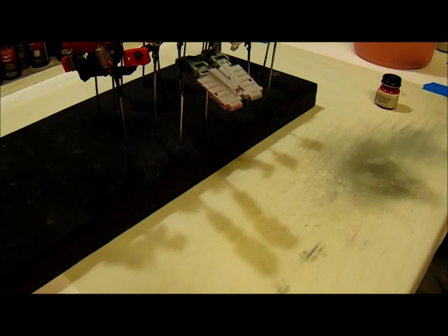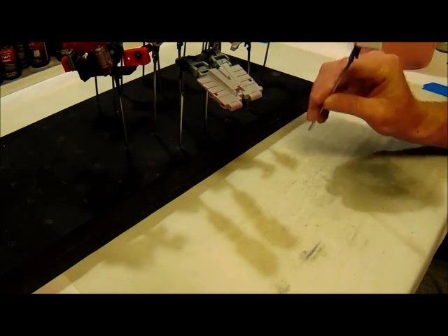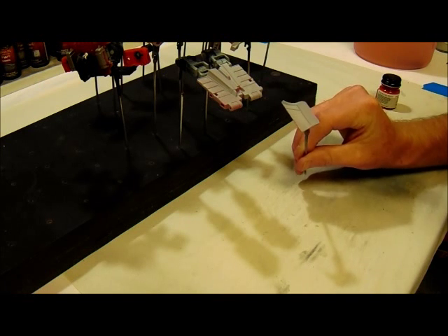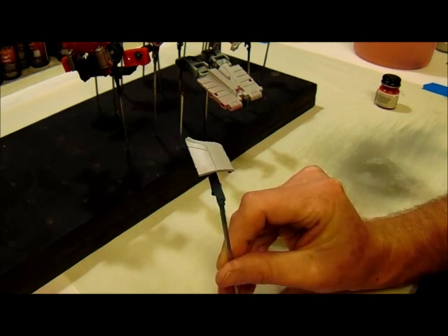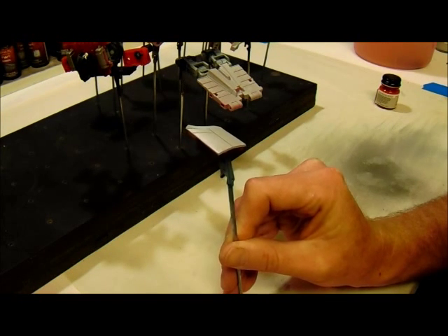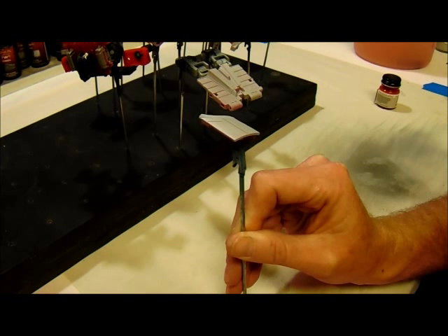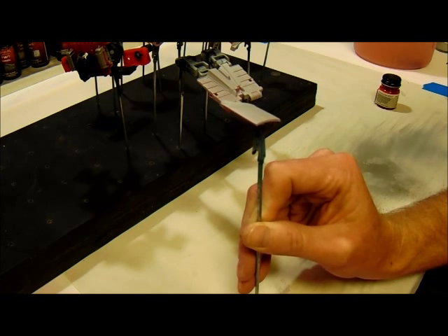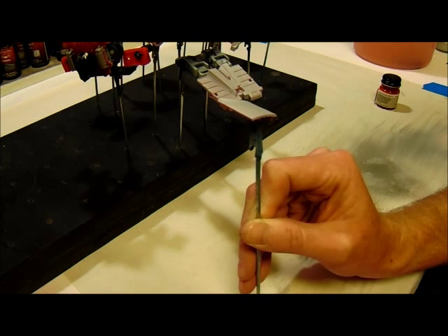Welcome back. This is jbarb78, part two of my tutorial walkthrough on painting Masterpiece Sideswipe. Picking up from where I left off — everything's in primer now. With the primer set up, I've double-checked everything from last time with the wet sanding. Most of our low spots are nicely covered; no divots, dimples, or imperfections from the mold. This figure came out pretty close to perfect.